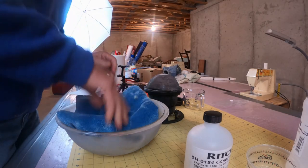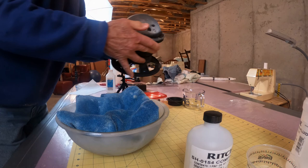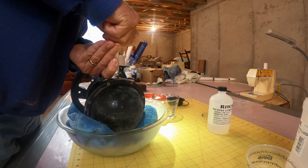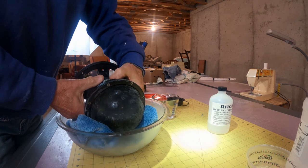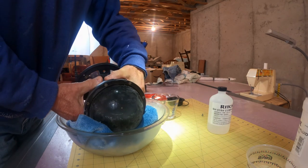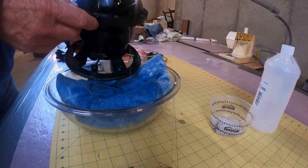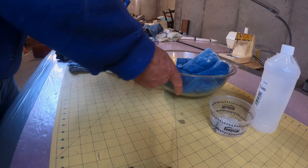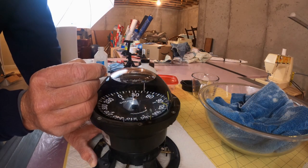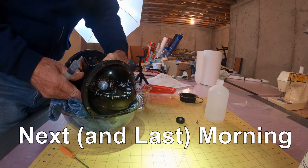I opened up the compass and topped it off. I expected the fluid to expand as it warmed, so I kept the fill plug out overnight. The next morning I had a big bubble and didn't know if it was from evaporation or a leak. I marked the bubble outline with a grease pencil and let the compass sit overnight. I was lucky — there was no leak, so I filled the compass for the final time, rocking away the last bubble.